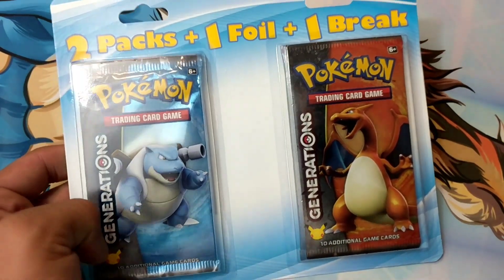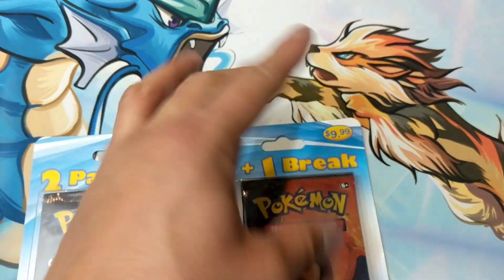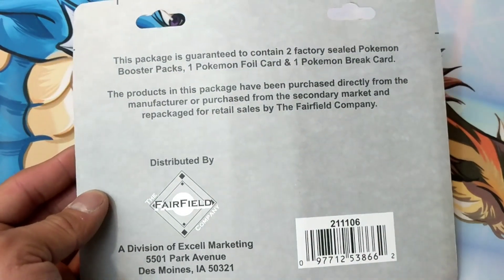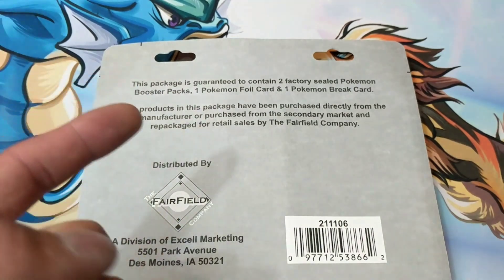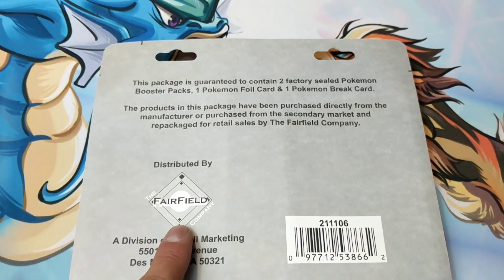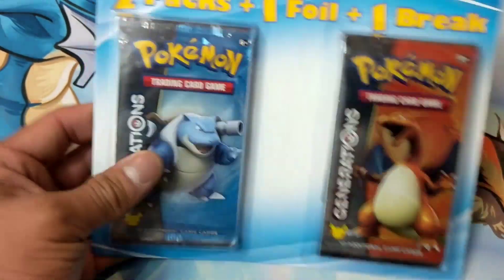Two Generations booster packs with one foil and one BREAK for $9.99. This is not an official Pokémon product — they even have to put a disclaimer on there, which I'm pretty sure is what makes it legal. It's distributed by the Fairfield Company. If you guys want to send some fan mail, their address is right there.